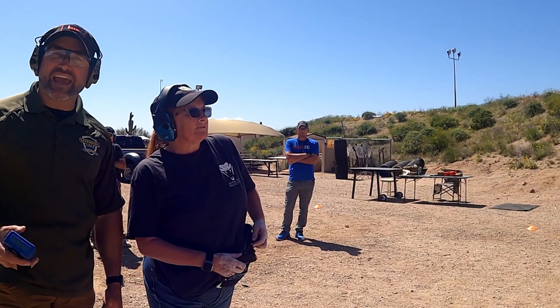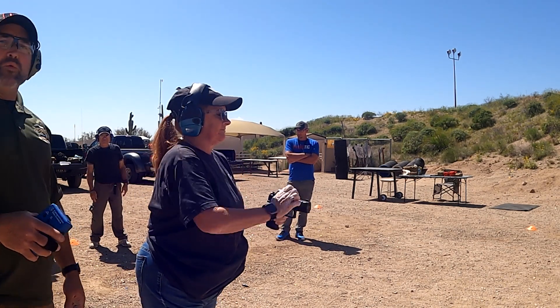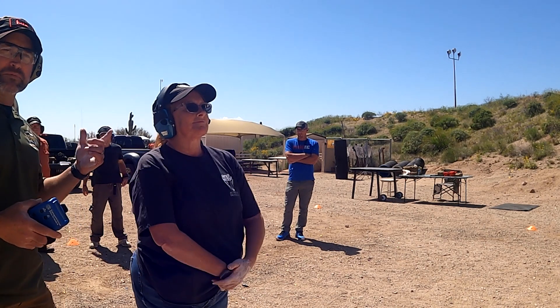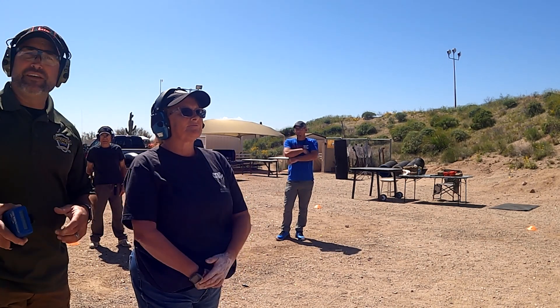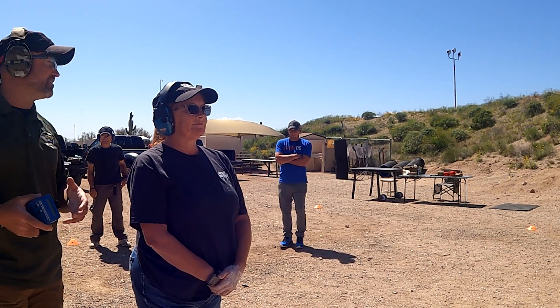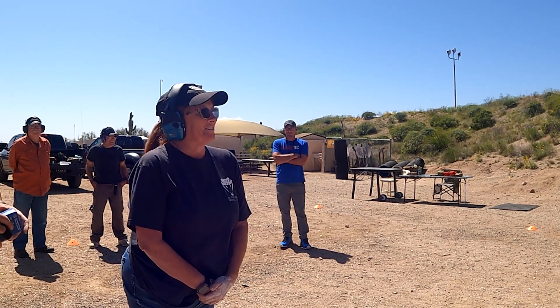Kathy is going for her second attempt. Between runs, Adam, Benjamin, and Kathy did a little coaching session and worked on a few things. Adam expects to see a big difference this time.